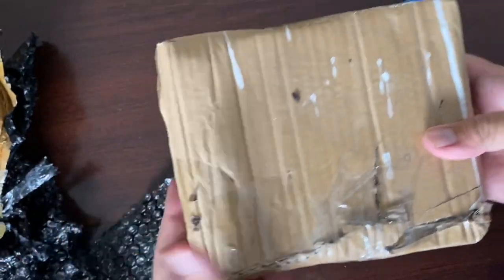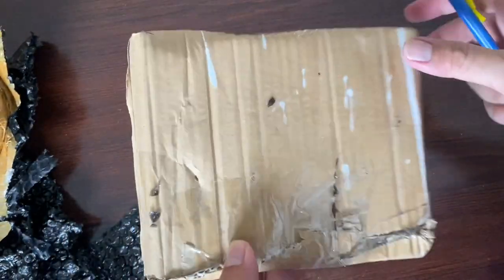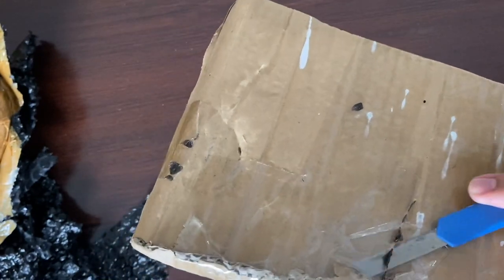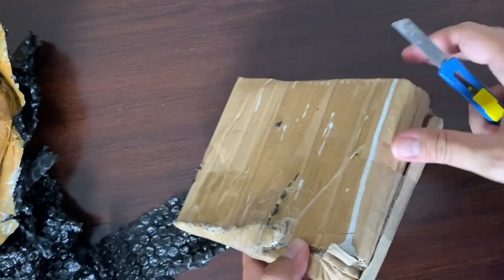Nah ini dari tokonya bikin ini, mudah-mudahan aman, banting-banting memang di perjalanan.